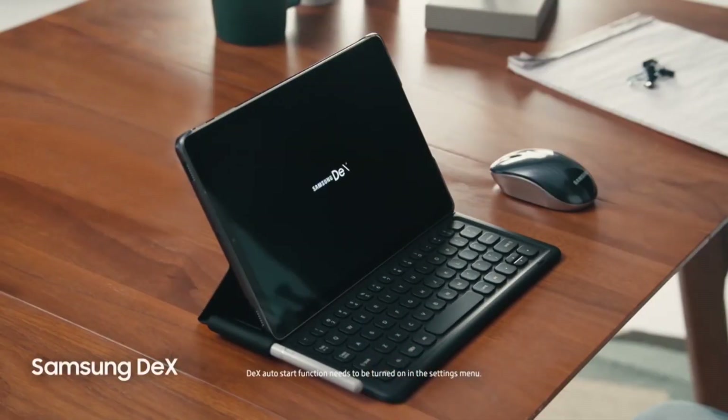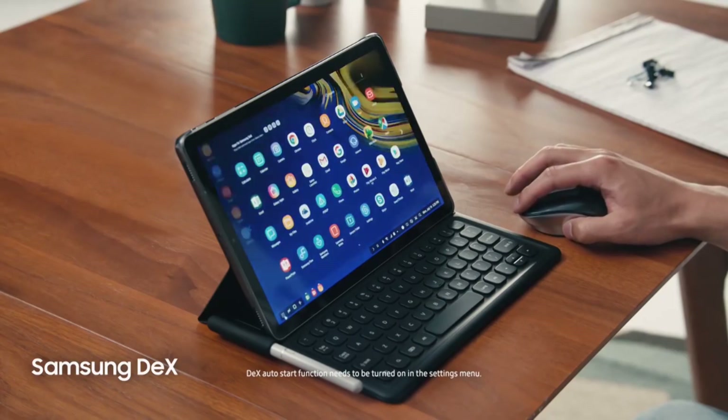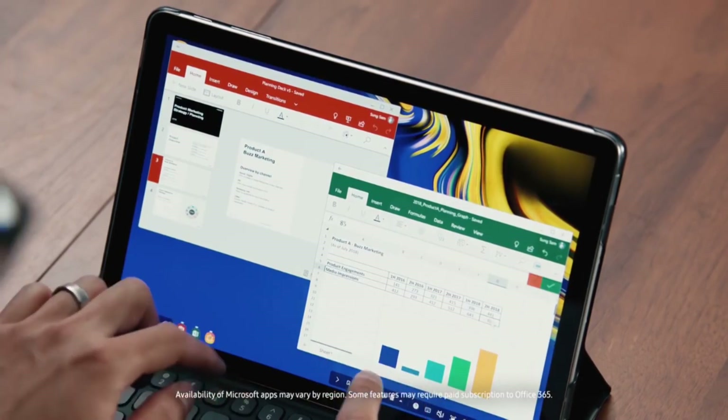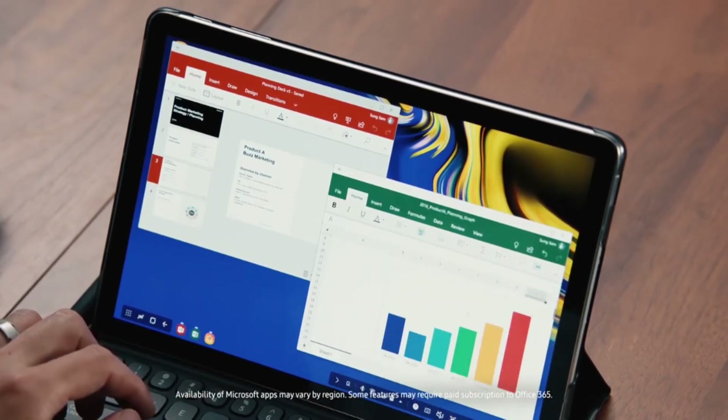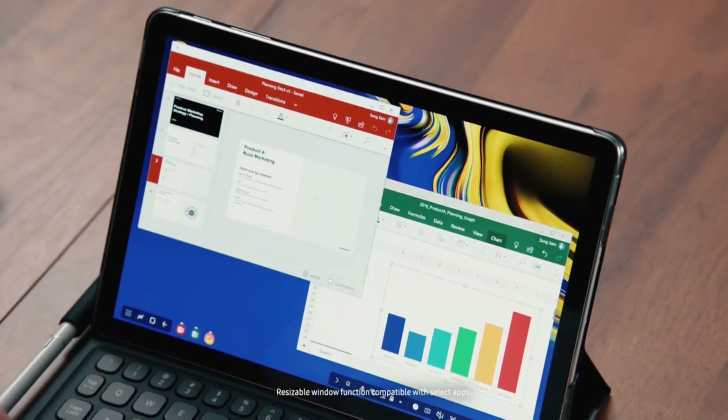For the first time ever on a Samsung tablet — Samsung DeX. Just connect your book cover keyboard and now you've got a PC-like experience right on your Tab S4. DeX is what makes Tab S4 a true productivity machine. I can even connect a Bluetooth mouse. DeX makes it easy to move between apps and files like a PC, turning your tablet into a true multi-tasker that can support multiple resizable windows. And since the Tab S4 is built on the defense-grade mobile security platform Samsung Knox, I know my apps and data are protected.